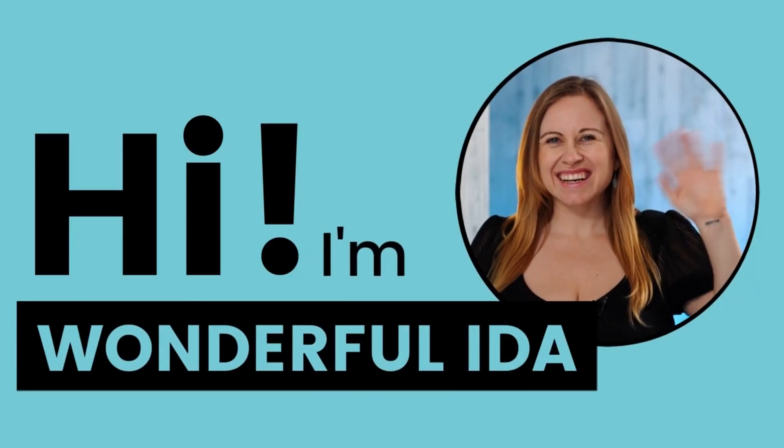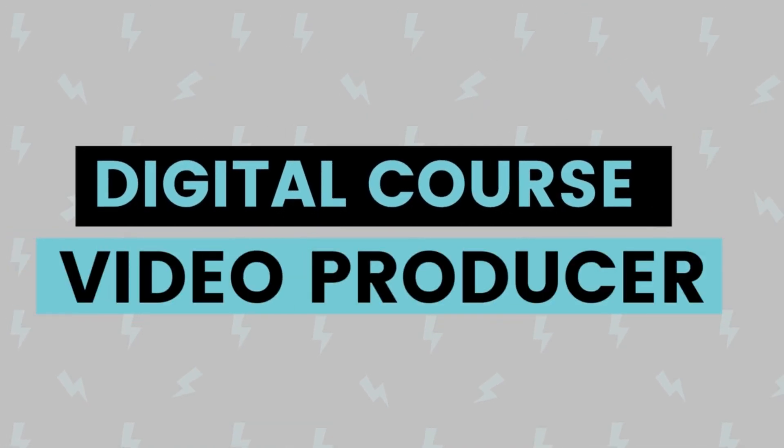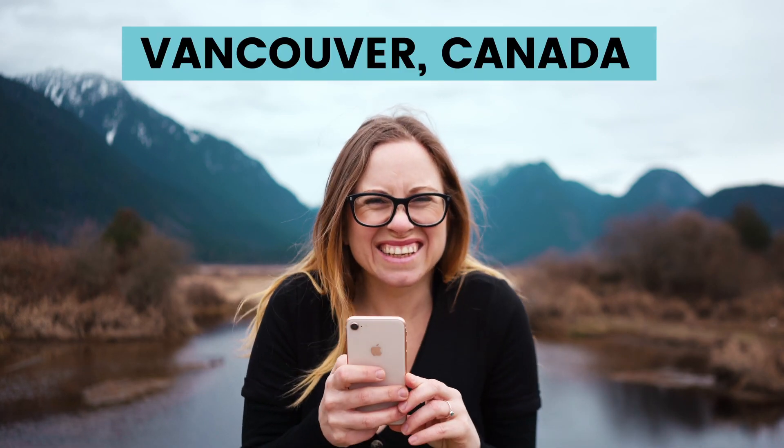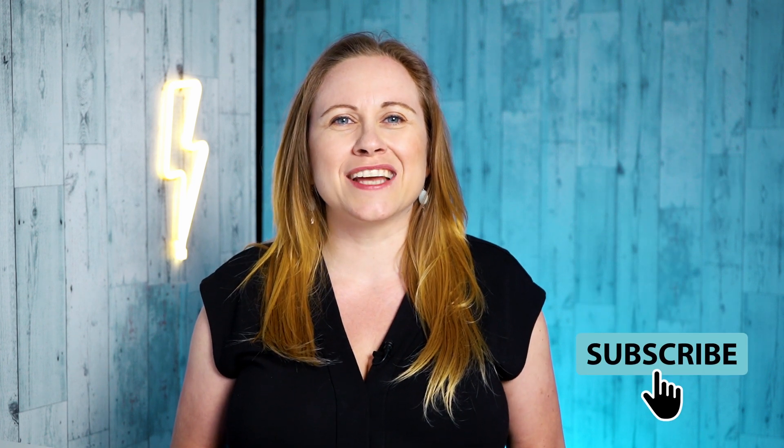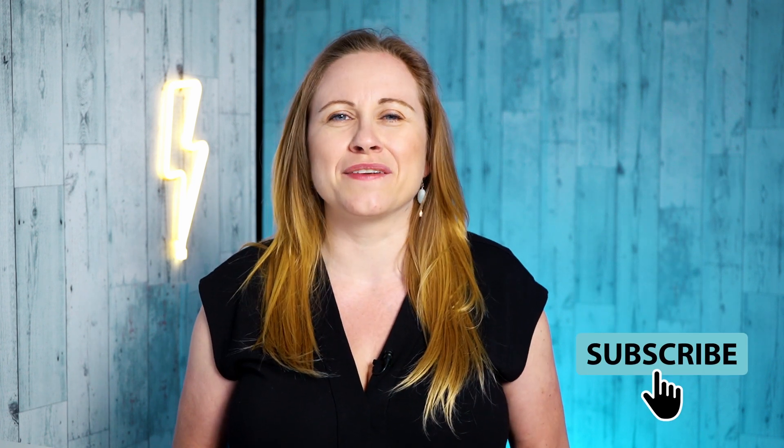In this video I'm going to show you how to do a jump transition in Instagram Reels. Hi, I'm wonderful Lida, a digital course video producer based in Vancouver, Canada. I teach video production to service providers so that they can film once to teach many. If you have a course idea and want to learn how to film yourself, make sure you subscribe to my YouTube channel because I have new videos out every Wednesday.